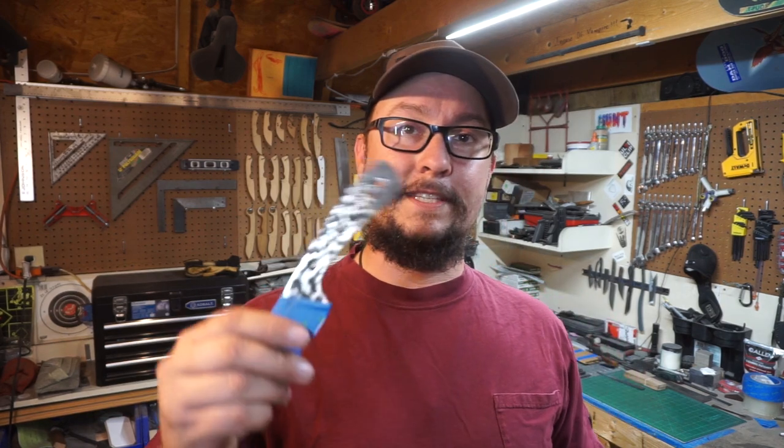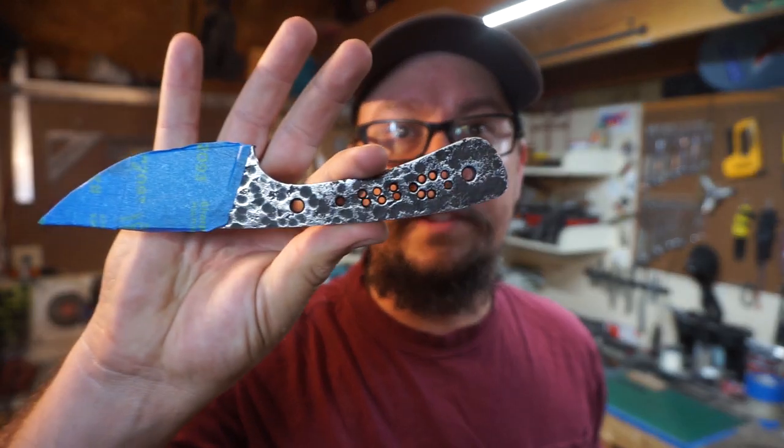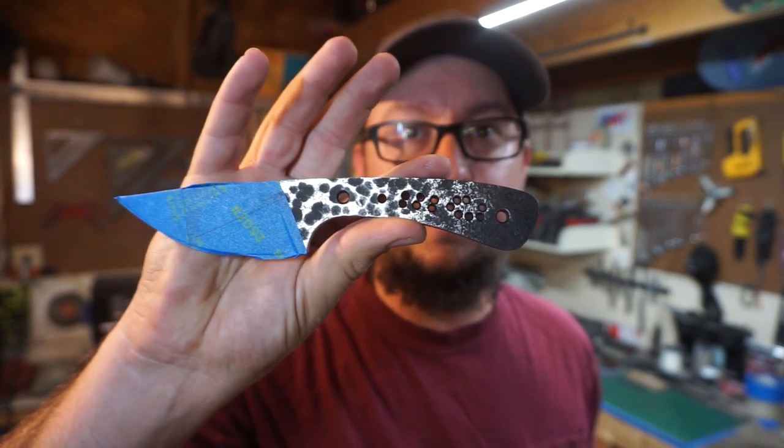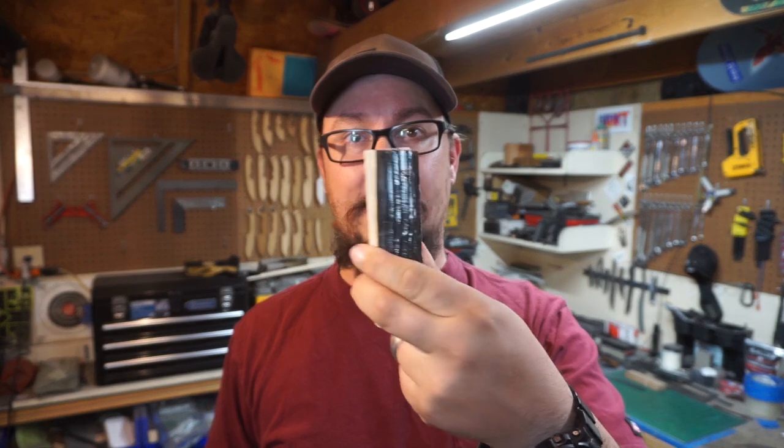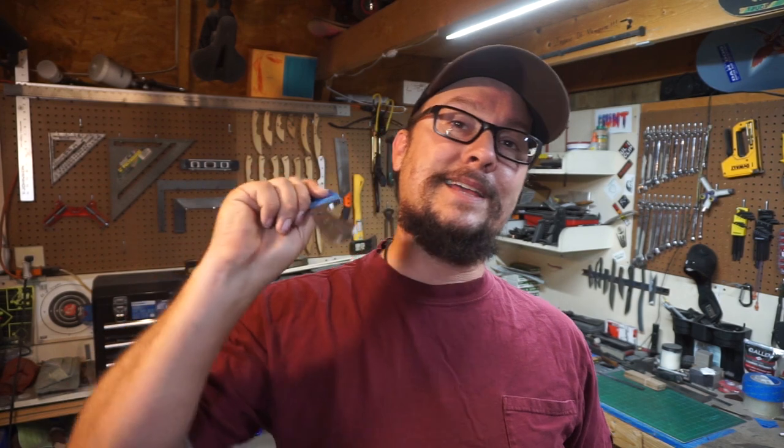We're out in the shop and today we're going to be working on the 5160 EDC knife right here. This is the one where we took the leaf spring material, flattened it, and then textured it with the hammer — put that hammer finish on there. Now we're going to be attaching these handle scales, kind of like a man-made antler style material. We're going to put these scales on, shape them, sharpen this knife, and finish it completely in this episode.